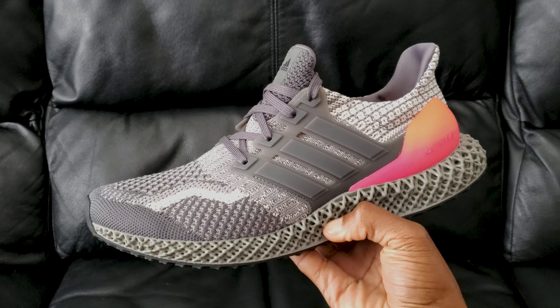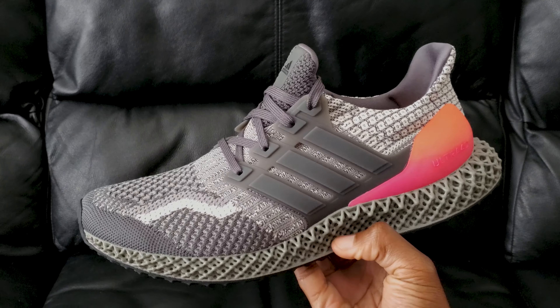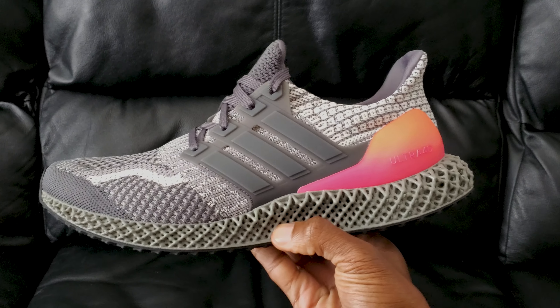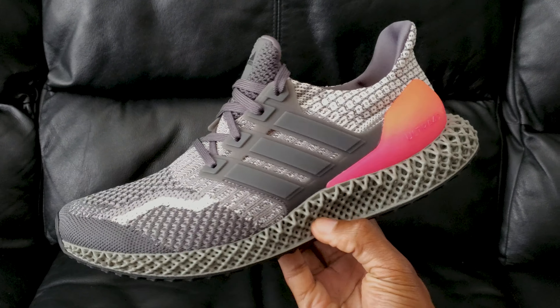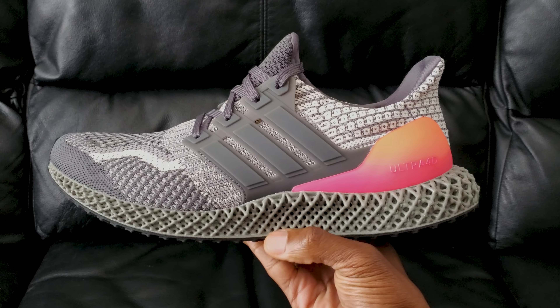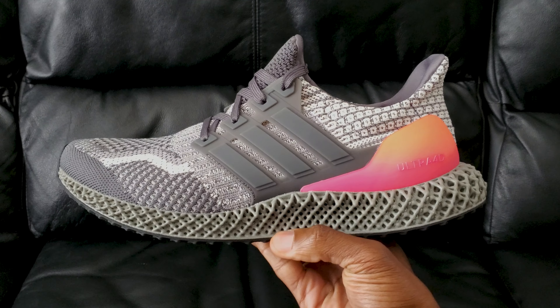I got a little curious and actually looked up the name of these according to the Adidas site: Gray 5, Gray 5, and Gray 3. I'm not sure what's worse — Nike making up weird names for theirs, or Adidas just showing no effort whatsoever. Either way, there you go.